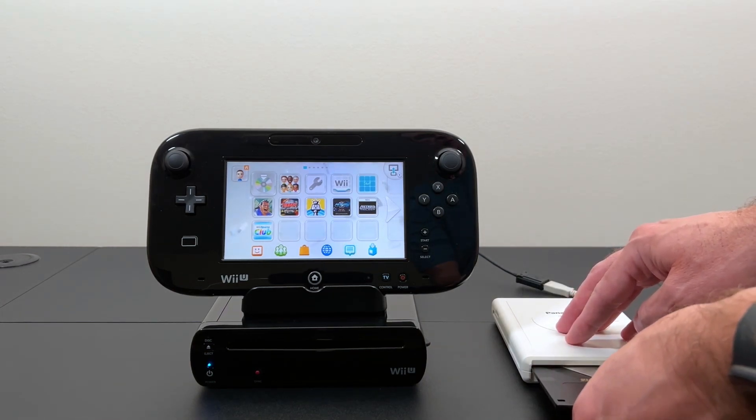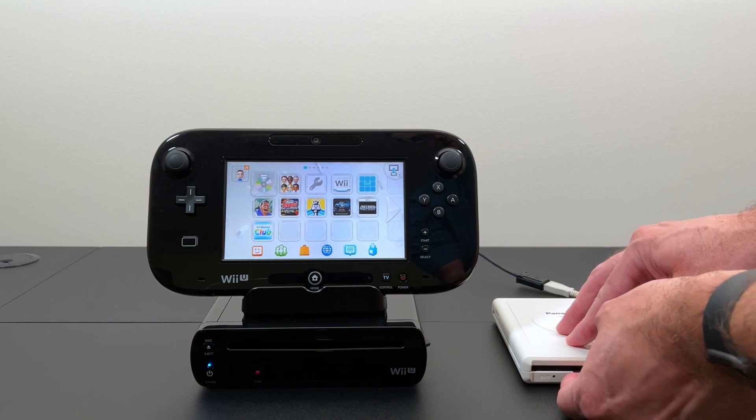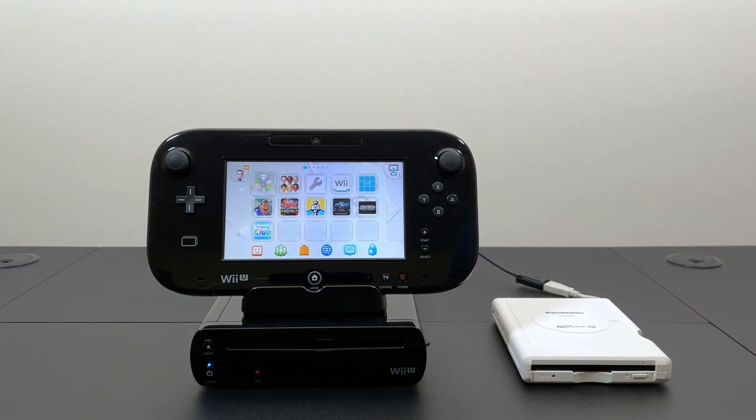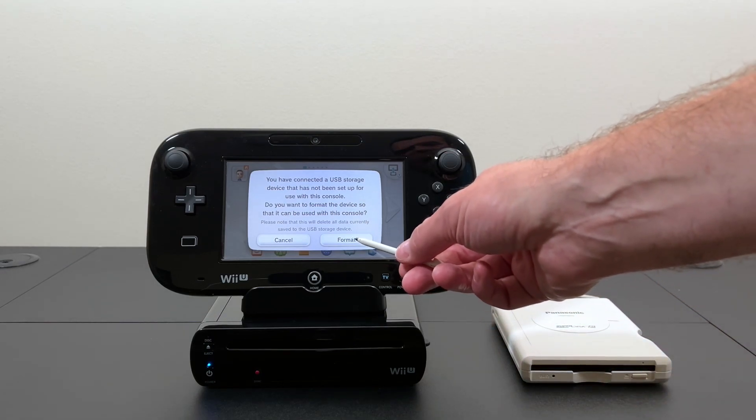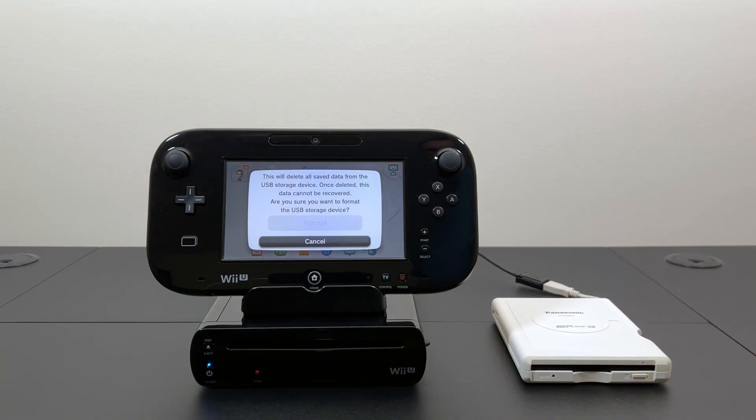Okay, so I'm going to put the floppy disk in here. And it's going to ask if I want to format it. That's good — seems to be okay with it so far.